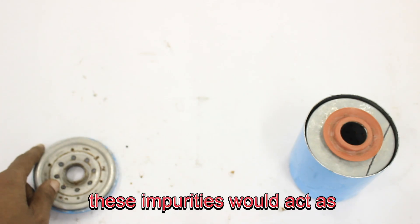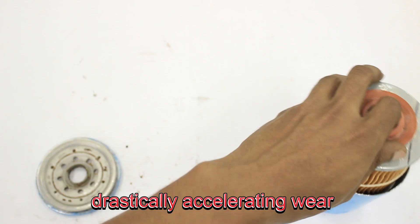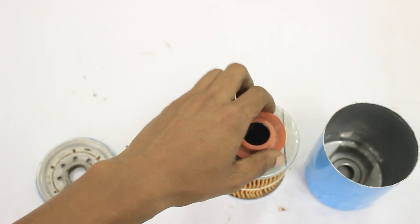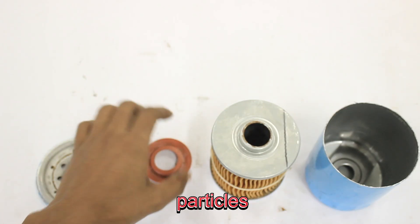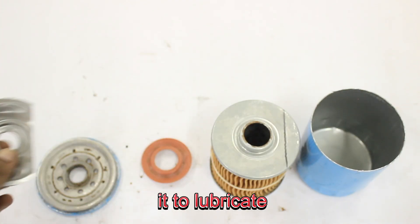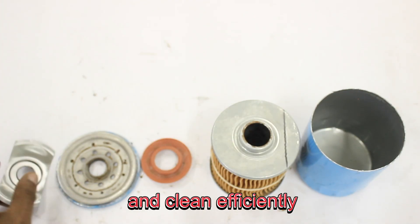Without filtration, these impurities would act as abrasives, drastically accelerating wear and reducing oil effectiveness. By continuously removing these particles, the filter keeps the oil clean, extending its life, and enabling it to lubricate, cool, and clean efficiently.